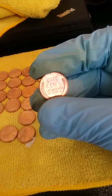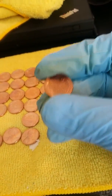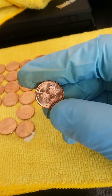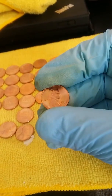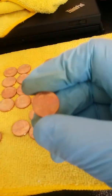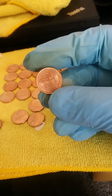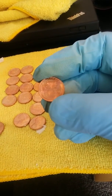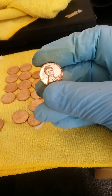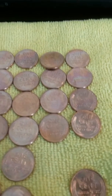Look at the shine on these babies — look at that, beautiful. Look at the toning on that — it's nice and shiny. I just wanted to show off some of my toning.